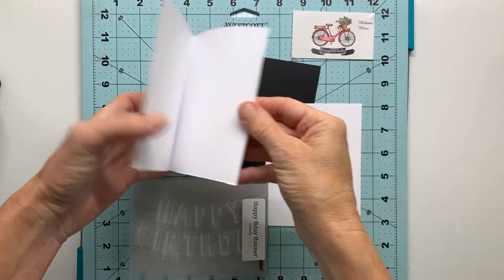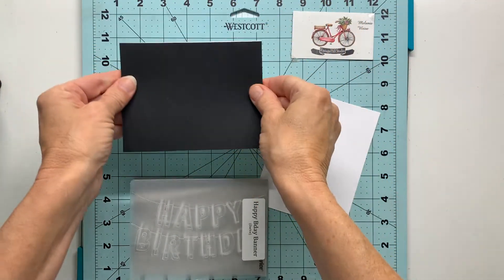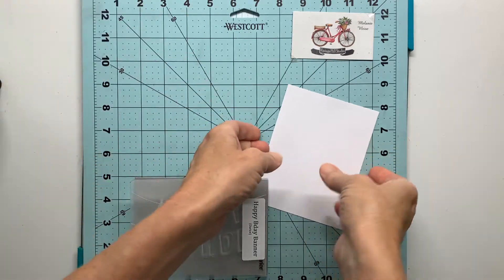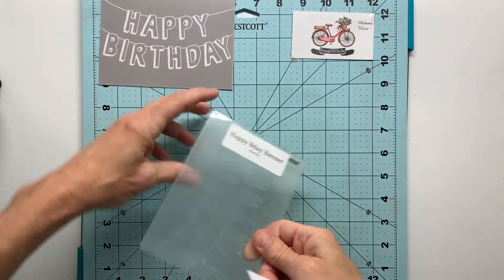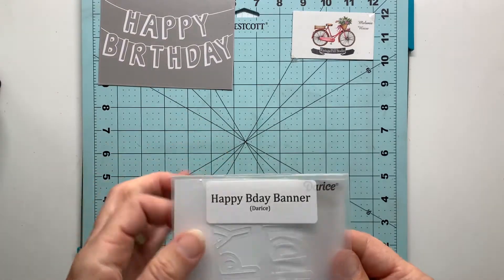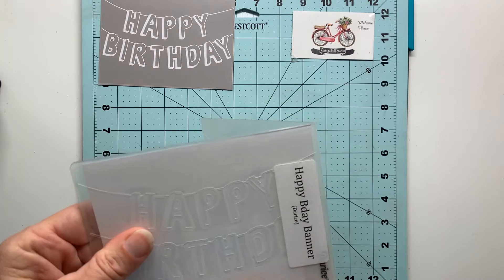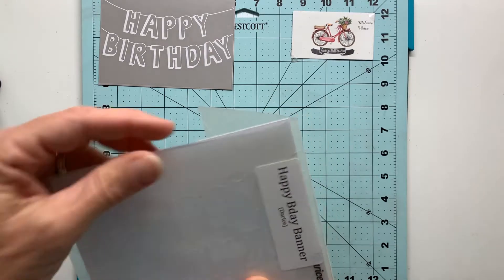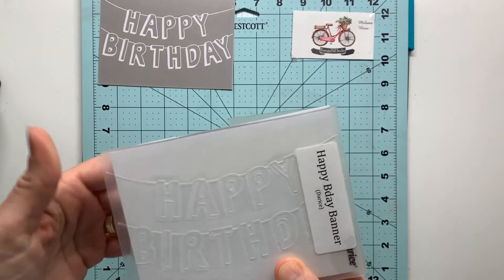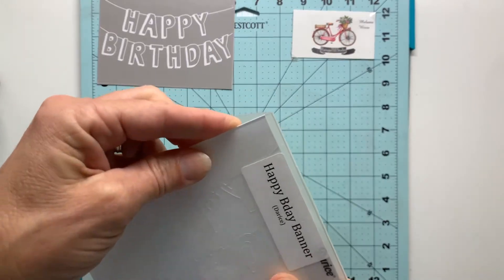You can see my card and black mat — I'll set those aside for right now. I'll use my white mat inside my embossing folder. My white mat is a little smaller than the embossing folder itself, so I'm going to take a little time to line this up between the B and the Y in birthday to make sure I can get that all on this smaller sized mat.